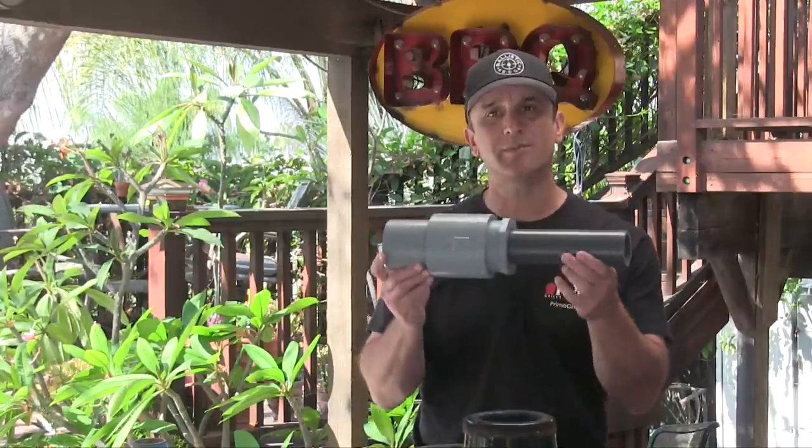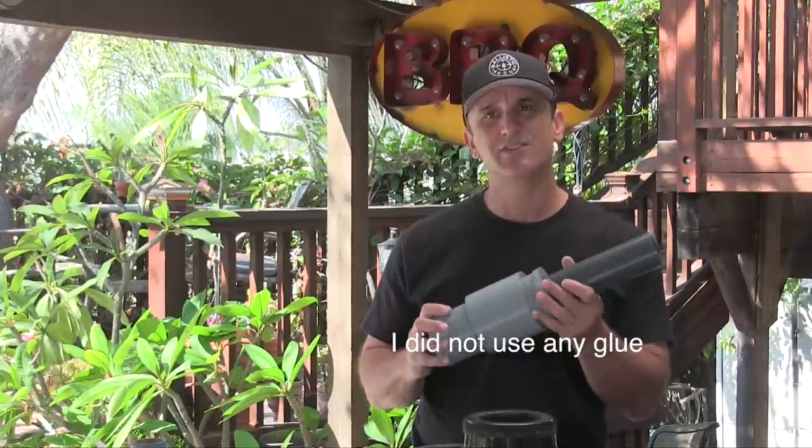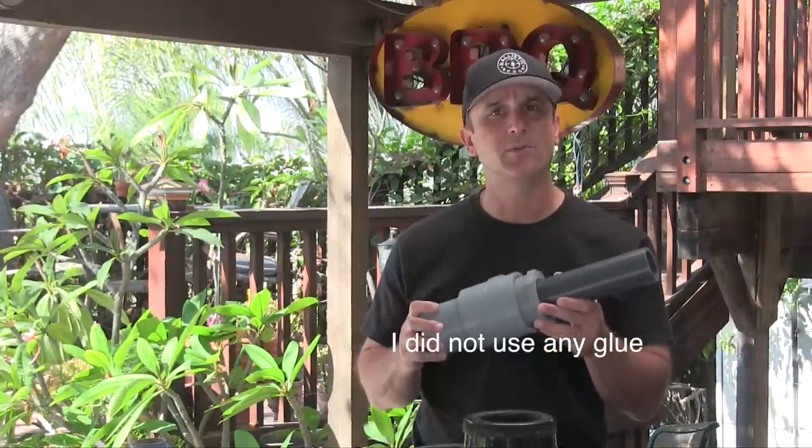So I made some modifications and found this material — CPVC — which is used to carry potable water to homes, making it food safe. I went with CPVC as opposed to PVC because it also withstands heat a lot better than PVC. A neighbor of mine who's a plumber gave me this; it's Schedule 80, really heavy-duty stuff. You don't have to get this heavy-duty of a CPVC.